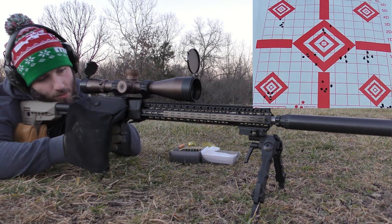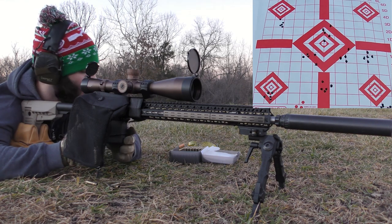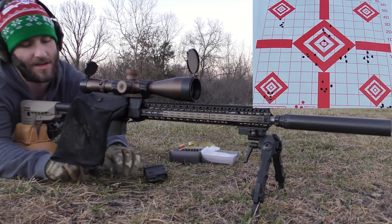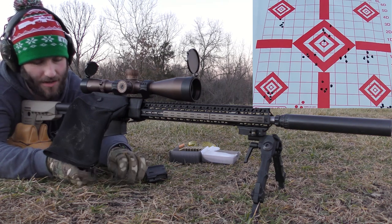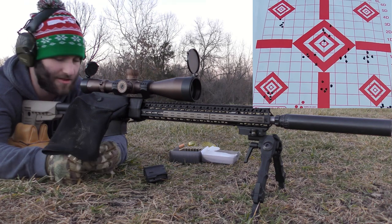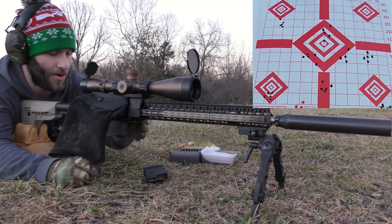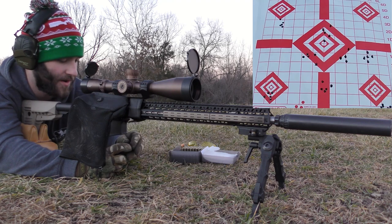Dead trigger, more brass issues. Well, that was terrible. I just don't know that this gun likes these bullets — I've tried them a number of other times and I haven't been able to get them to shoot great with anything really. I've been able to get those V-Maxes to shoot good with a few different powders, but these Bergers — I love Berger bullets — but they're just not floating the boat for this gun.